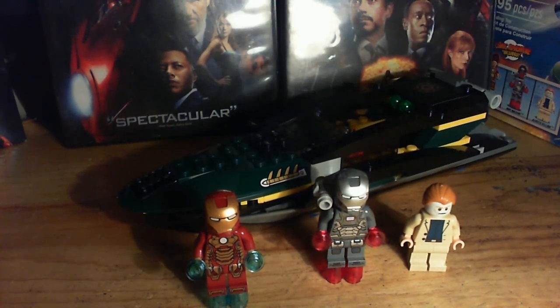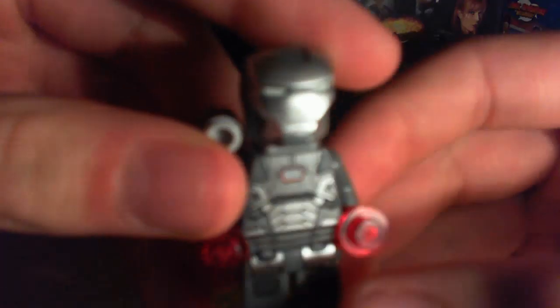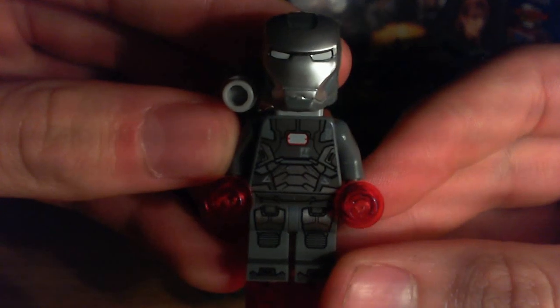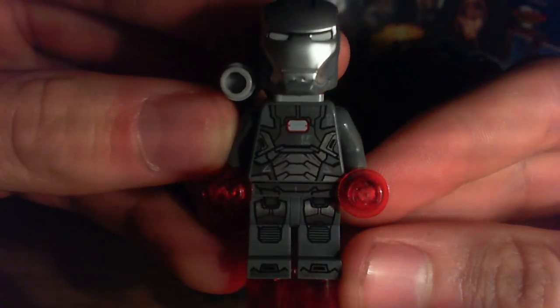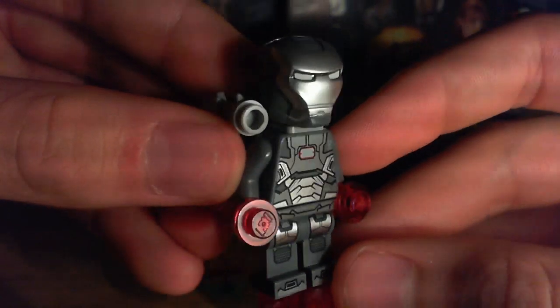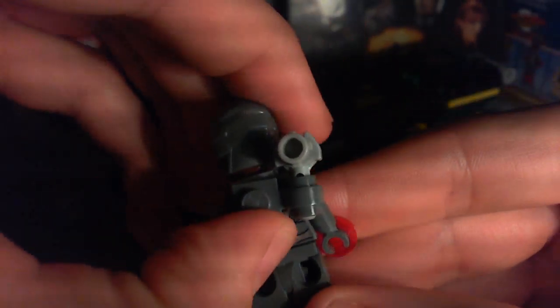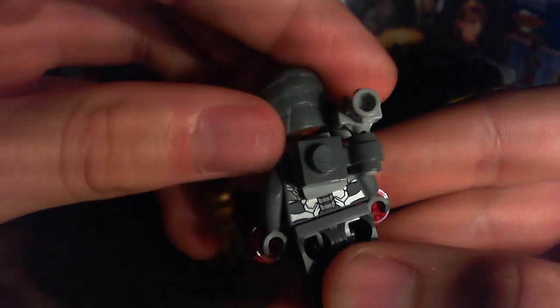His head actually glows in the dark, which I'll show you in a couple minutes. War Machine's armor, he just looks so cool. Look at that printing, it looks so cool, and you can see the little numbers right there, and there's his minigun, and he has more printing, it's just like the Iron Man. Let me take off his helmet.